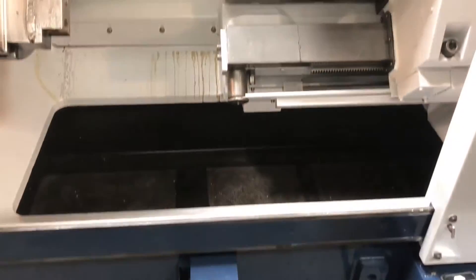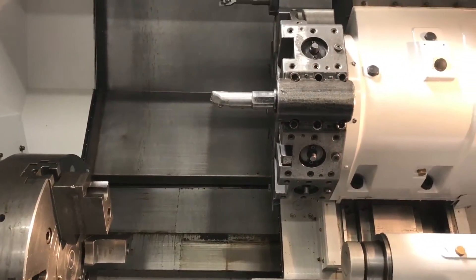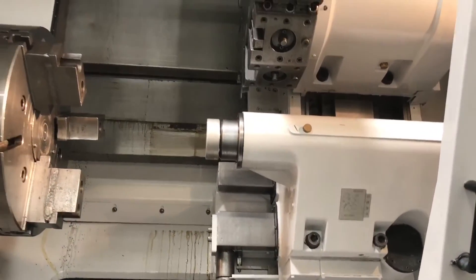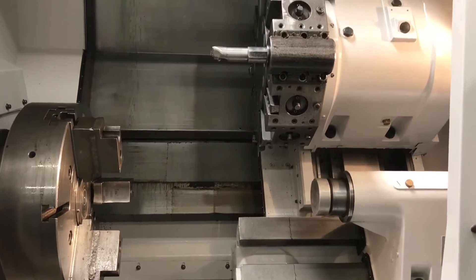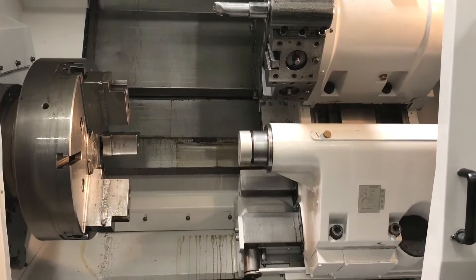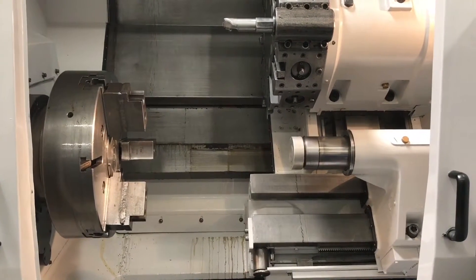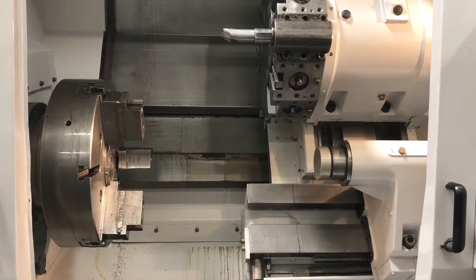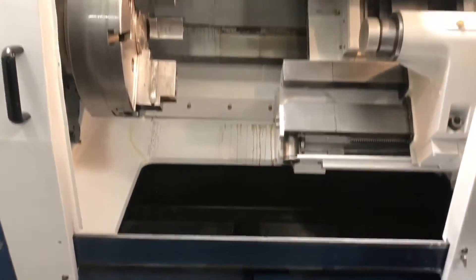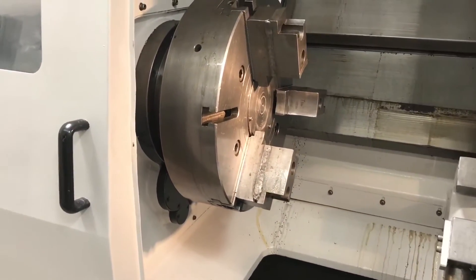It has the foot pedals. I'm going to run the machine for you right now so you can see some of the machine in action. There's the tailstock, and here's the hydraulic chuck in action.